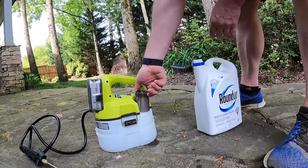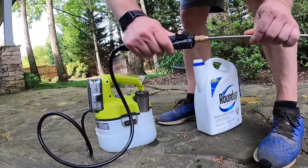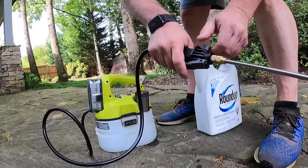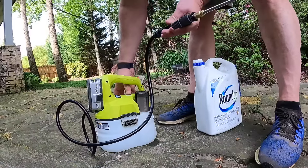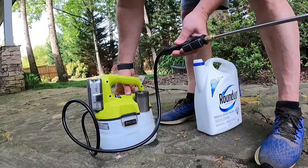The only other thing this does: it's got the trigger, but you can actually push it forward and it'll hold it wide open. There are some adjustments on the wand and on the end nozzle. Then you've got your power, which will prime it up and get everything going. Let's go ahead and set up and do some weeds.